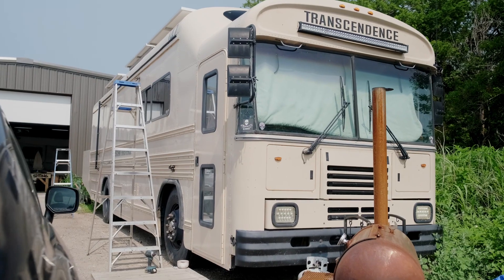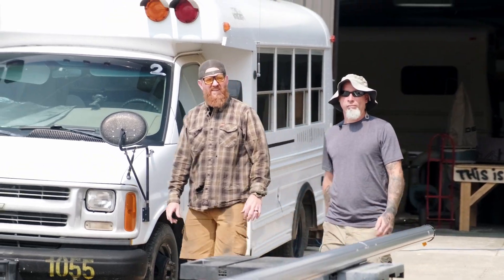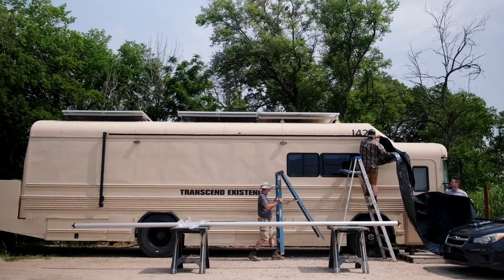Hey guys, I'm Wes with Transcend Existence and my shop Dark Wolf Artisans. We're installing an awning today on my rig — it's a RecPro manual-powered awning, so stay tuned.